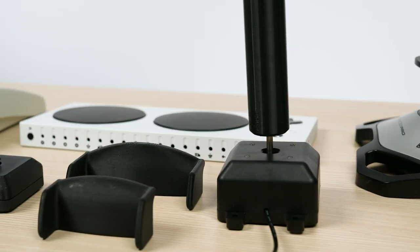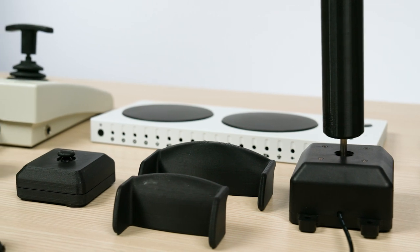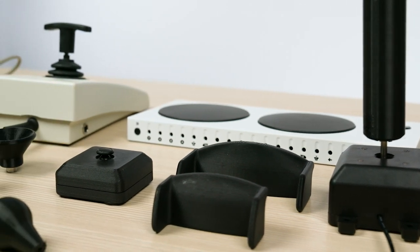First, we'll talk about the ports themselves and what they're used for and how they work. Then we'll talk about the joystick options, including how to determine which types of joysticks are compatible with the controller. Joystick form factor options, including the wide variety of joystick shapes, sizes, and methods of activation that may best fit your needs. And where to find those joystick options on the market.